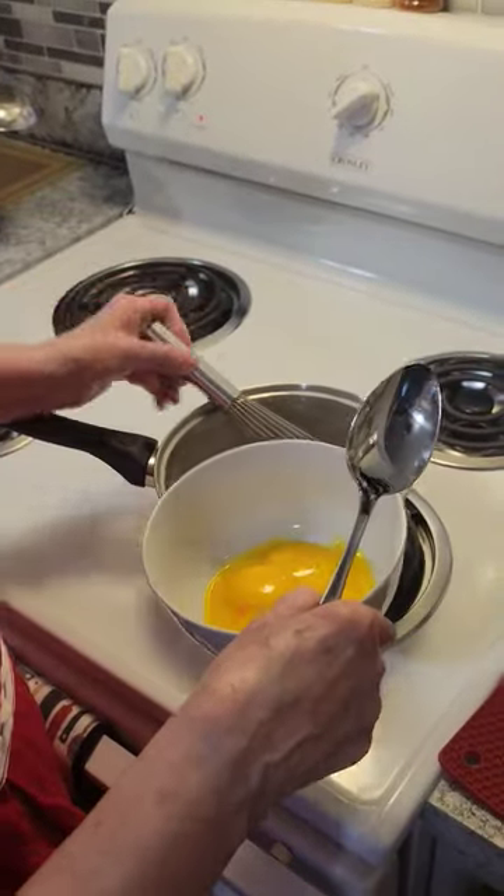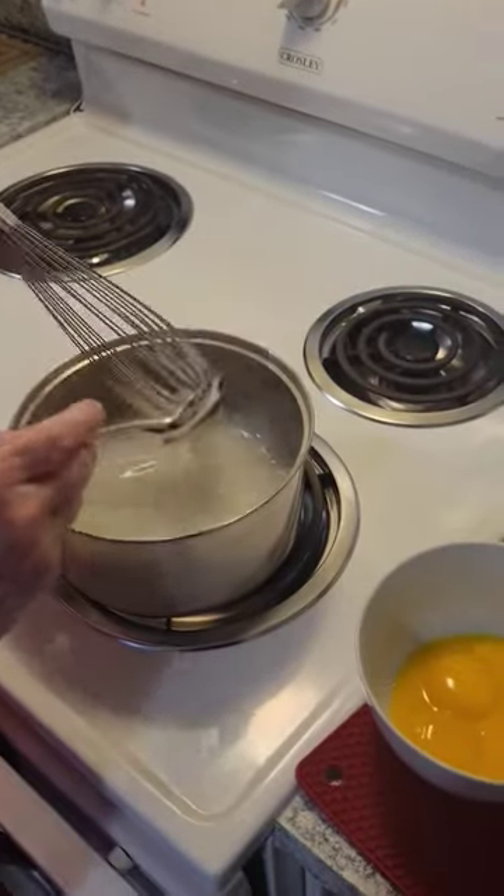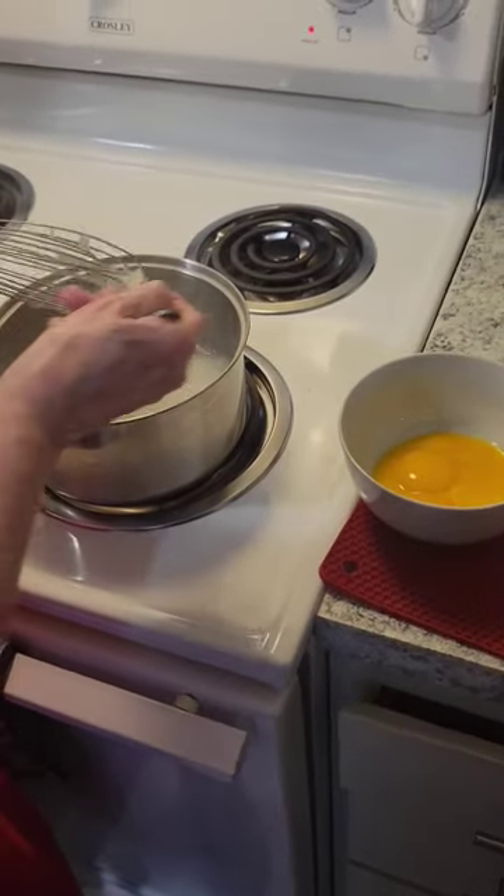Hello, this is Sonya at Red Cardinal Kitchen. This is called tempering. You're trying to equal the heat from your pudding to your egg yolk.